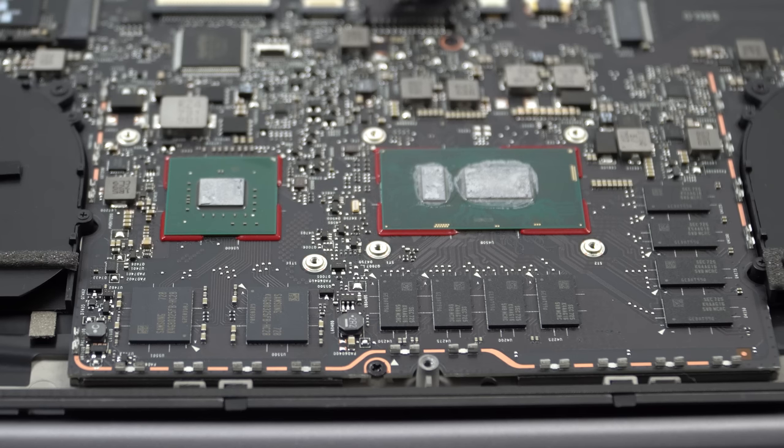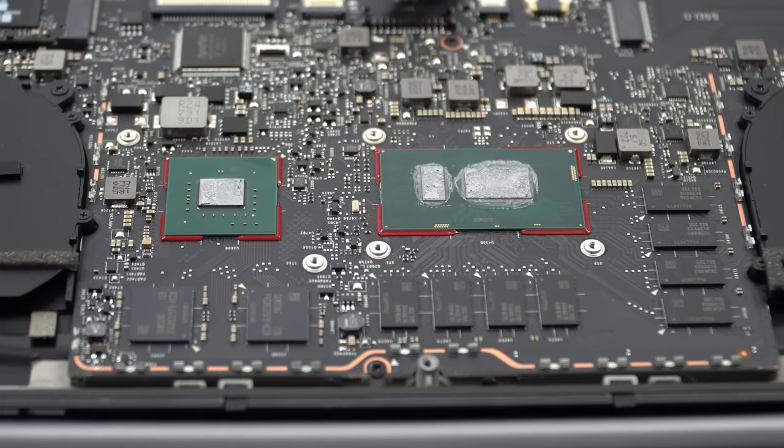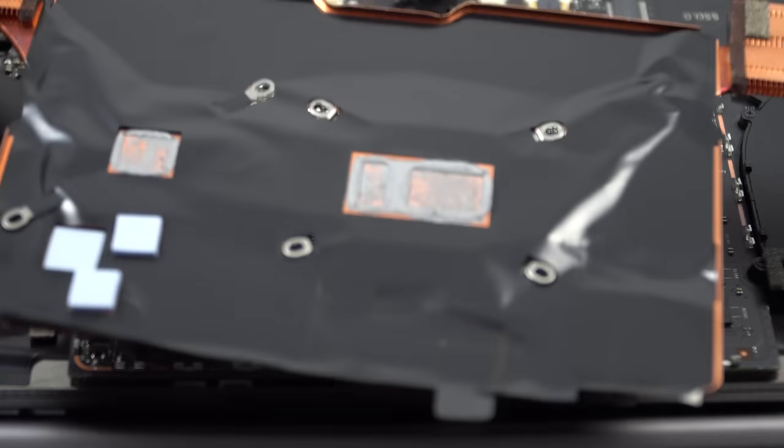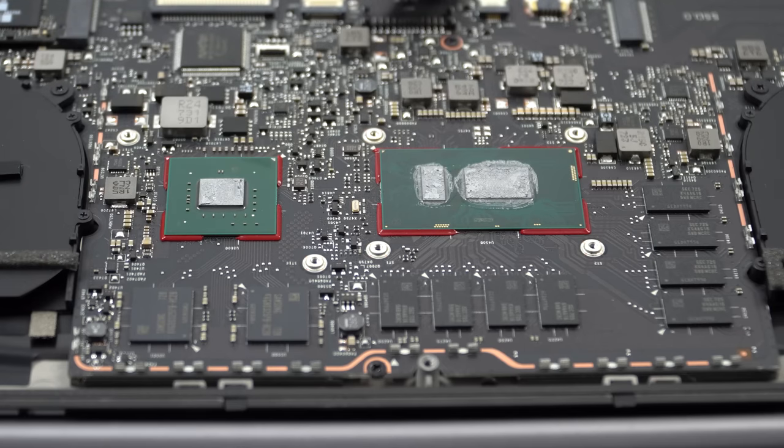You can see the thermal paste job they have done isn't actually too bad. They didn't go overboard — especially on the GPU, it doesn't seem to have a lot there. Looking at the back of the copper heatsink, there's a little bit of excess there, but overall not too bad. So I'm not really too sure if I can improve on this, but I'll try anyway.